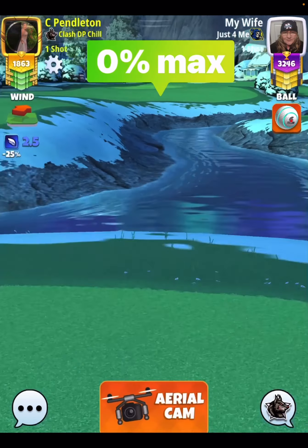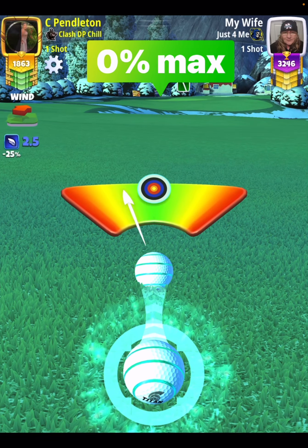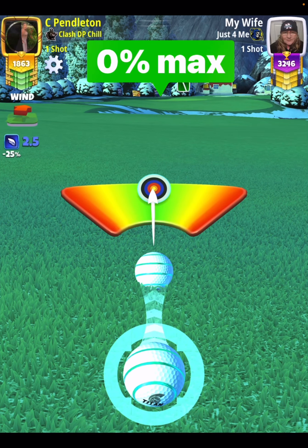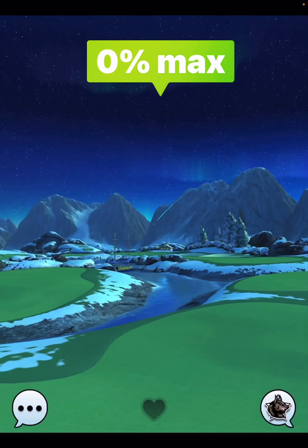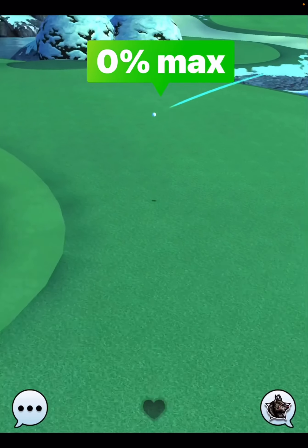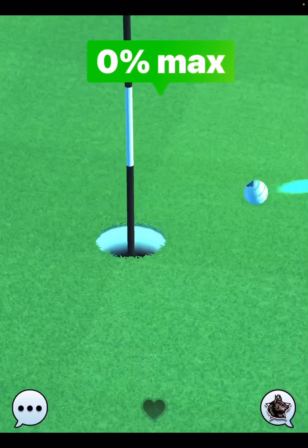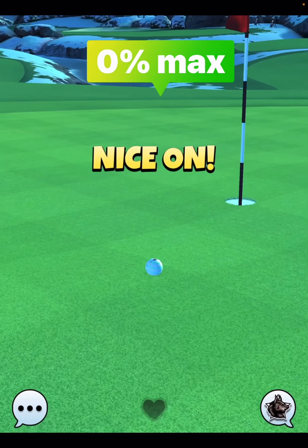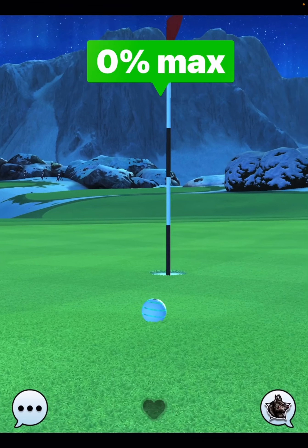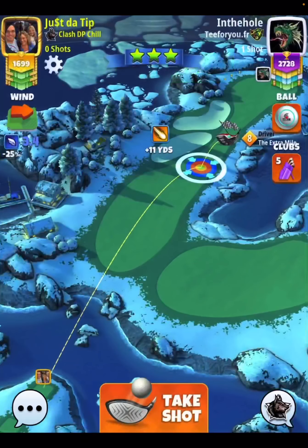I didn't really have a lot of time to practice this hole because, like I said, I'm pushing up against the clock to leave the house here. But anyways, really close even without being able to practice — you'll see here we just skirt the right hand part of the cup. So just a little bit less side spin to the right and you might be lucky and get this bad boy to drop.